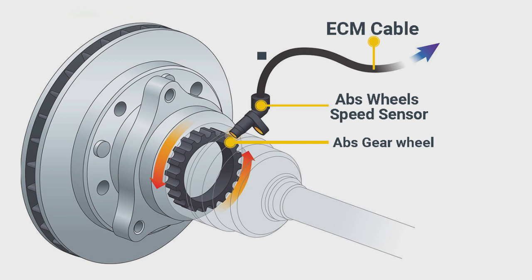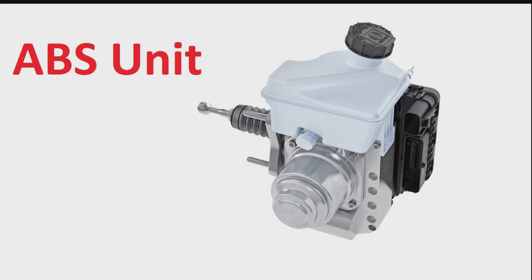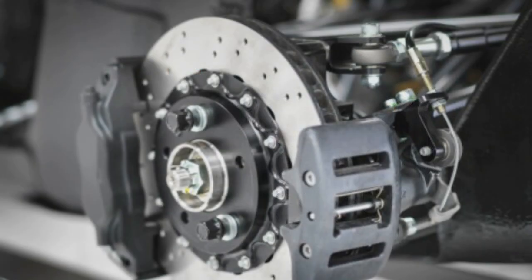My ABS light is on — what do I do? If you see the ABS warning light appear on your dashboard, there is likely a problem that needs fixing. An illuminated ABS light doesn't mean your car has no brakes, but be aware that you will no longer have the assistance of ABS when braking hard. Your first step should be to check your brake fluid levels, ensuring the reservoir is filled to the correct level. If you are not comfortable doing that, head to your local garage and a professional will get your ABS back up and running.